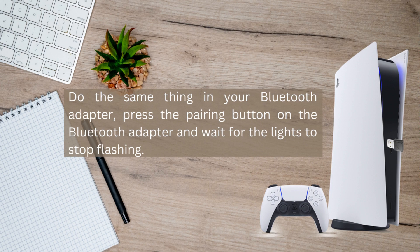After that, do the same thing with your Bluetooth adapter — press the pairing button on the Bluetooth adapter and just wait for the lights to stop flashing. When the lights stop flashing, that means you've successfully connected your AirPods to your PS5.